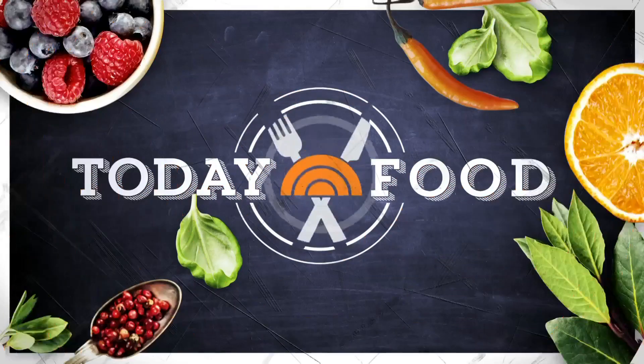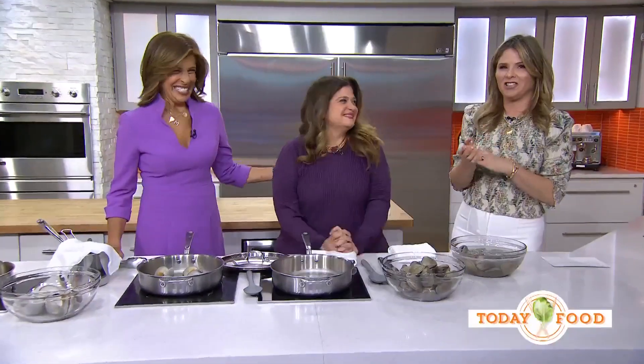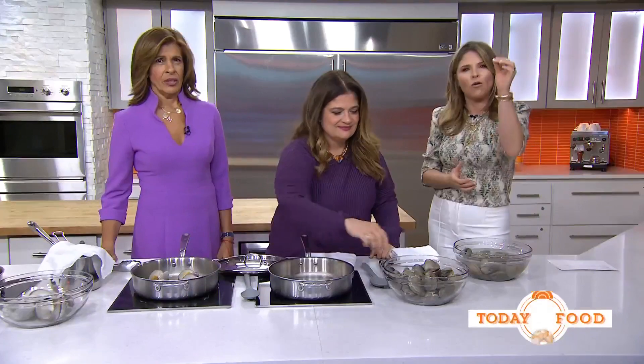All right, you know it's going to be a real good day when Alex Guarnaschelli is in your kitchen. She's a chef, author, and the co-host of an incredible new food competition show. It's called Ciao House.